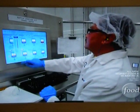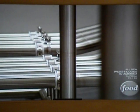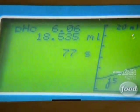Our ingredients for Mountain Dew Voltage will take about two hours to mix. And once they're ready, they're pumped over to our holding tank. Meanwhile, workers test batches of Voltage for taste and carbonation levels.